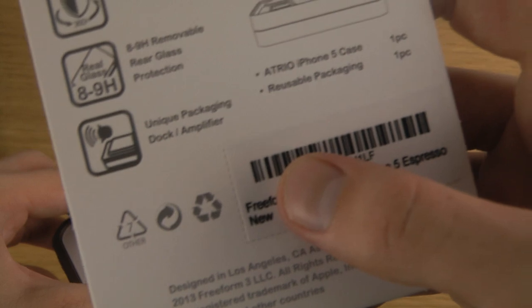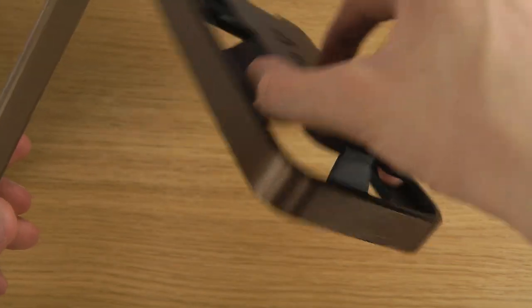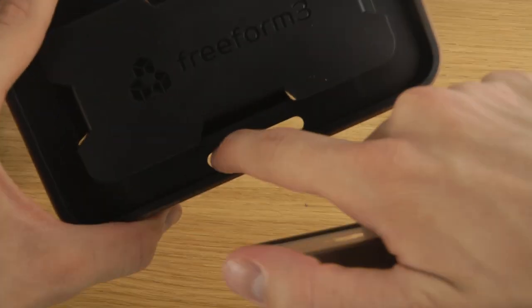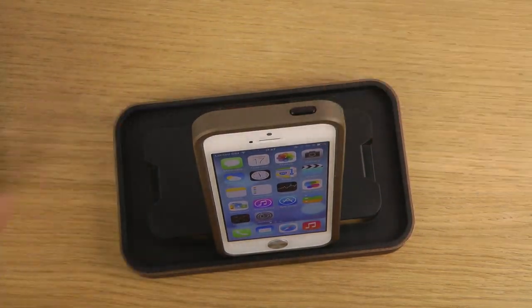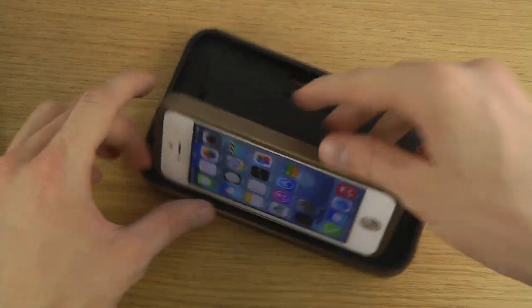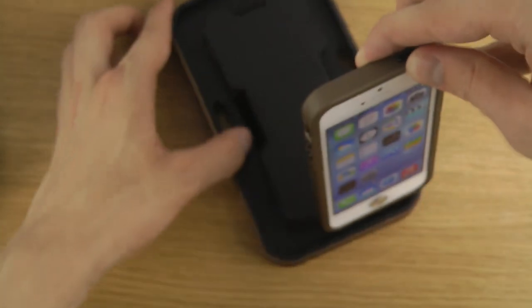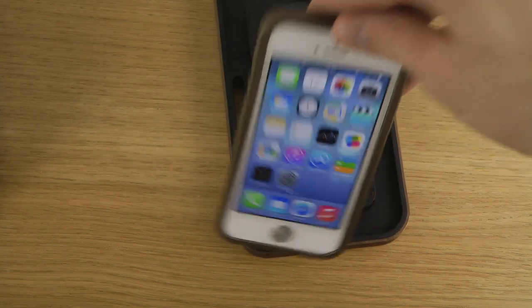One of the cool things is that you also get this unique packaging — a dock. It's a cool dock also in aluminum, very, very nice. You can insert your cable here to charge your device. You can just put it like this and it will just stand there. Very, very robust and stable. You can also put it down like this as a stand, and I think it works with a ton of other devices as well.